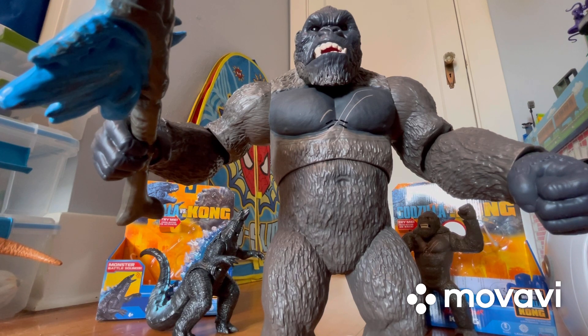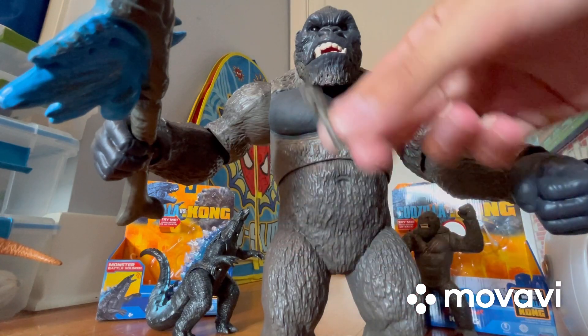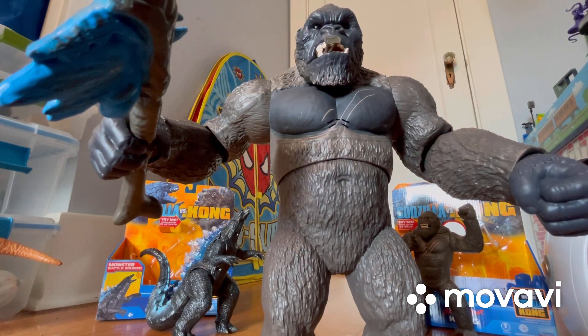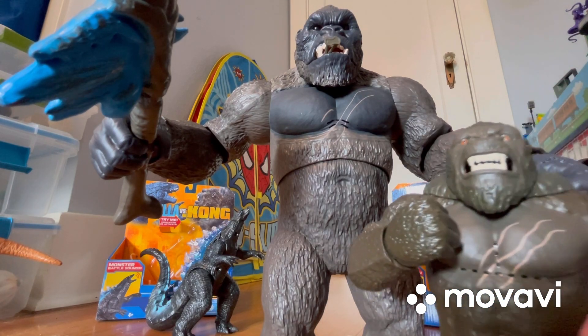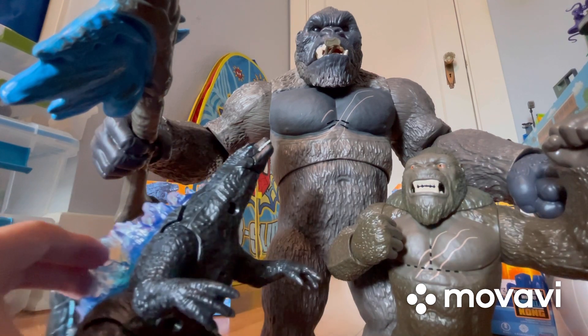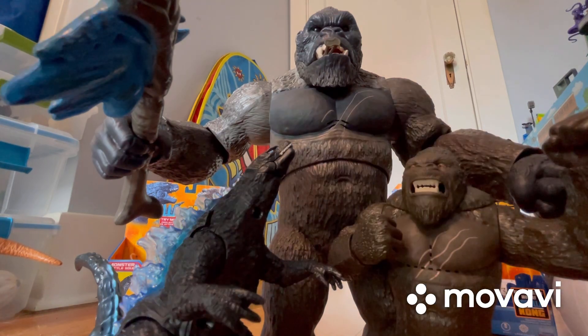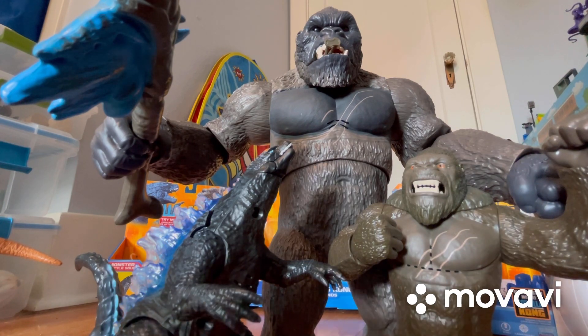So yeah guys, this is the Mega Punching Kong with Lights and Sounds, and it does come with this little mini soldier — be sure not to lose it, it's really tiny. So guys, in summary we got the Mega Punching Kong with Lights and Sounds, the Battle Roar Kong, and the Battle Roar Godzilla. What are your thoughts on these three figures? Let me know in the comments down below.